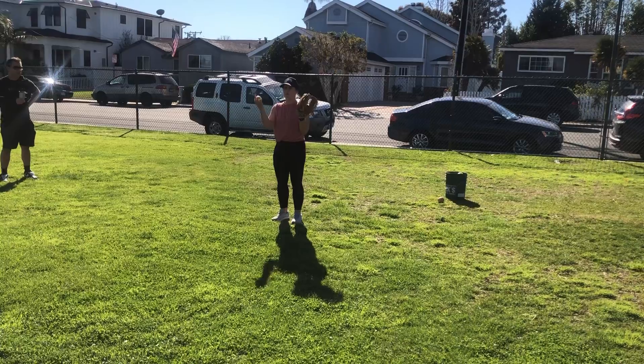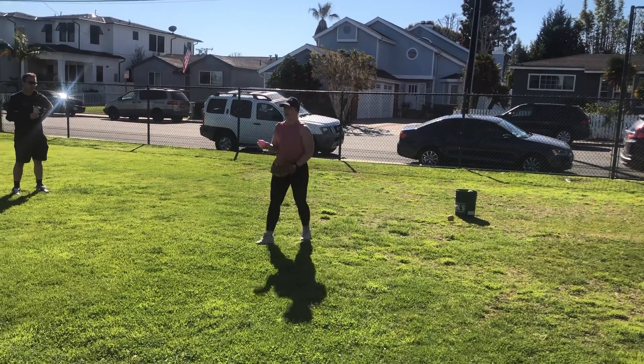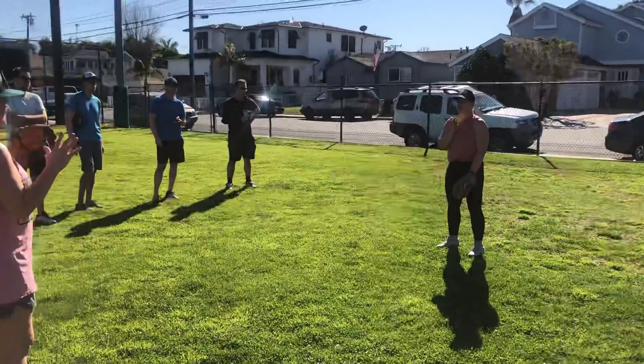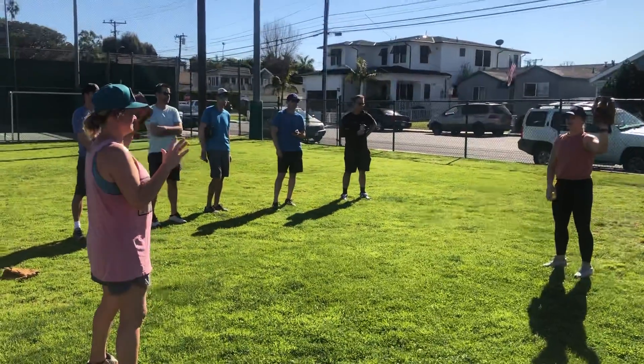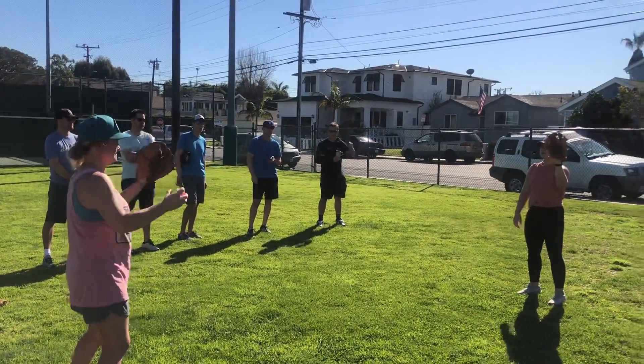So all you do is you have them stand up. You can do it in partners. Like I said, you can do it with the coaches doing it to each other. And all you're going to have them do is go to position one. Have them start at one. Toss them the ball. Great, they caught it. Awesome. Toss it back to me.